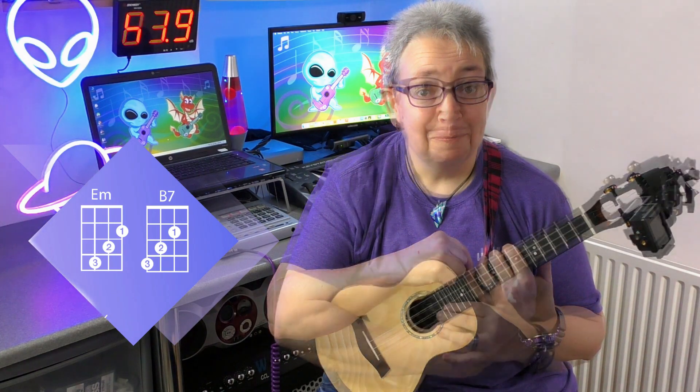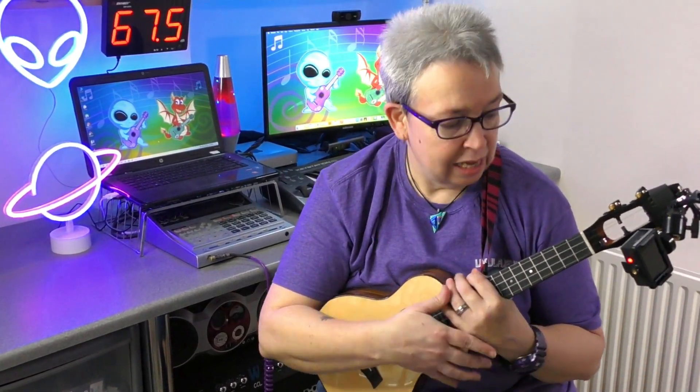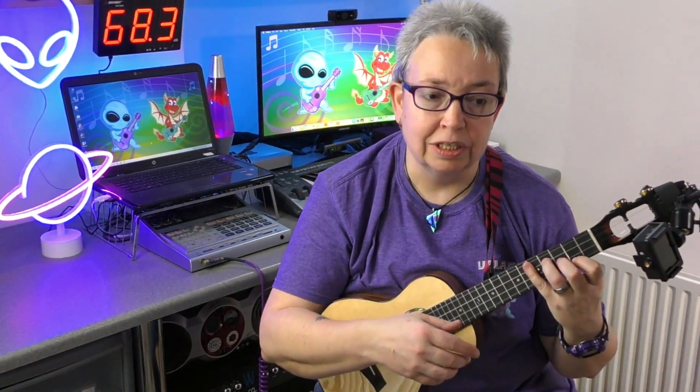I'm going to take a look at two chords today: the E minor and the B7. Why am I doing two chords? It's all about patterns — finger patterns. You can get an E minor chord and a B7 chord that follow the same pattern, so they're a great way of learning them together. Like most ukulele chords, there are several ways or finger patterns of playing each chord.